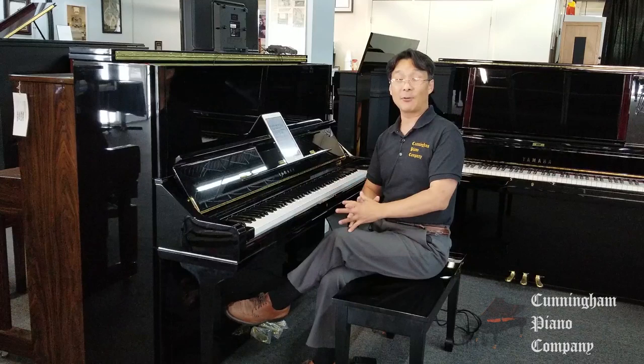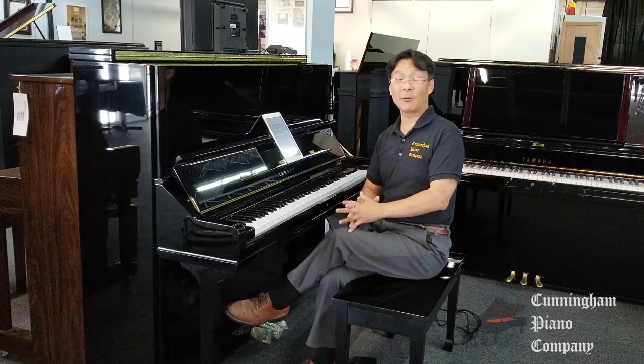Thanks for watching. Be sure to subscribe so that we can let you know whenever we have new episodes. For the Cunningham Piano Company and the Piano of the Week, I'm Hugh Sung. I'll see you next time.